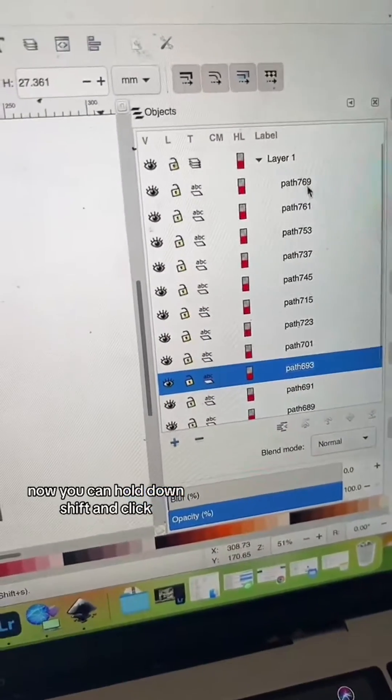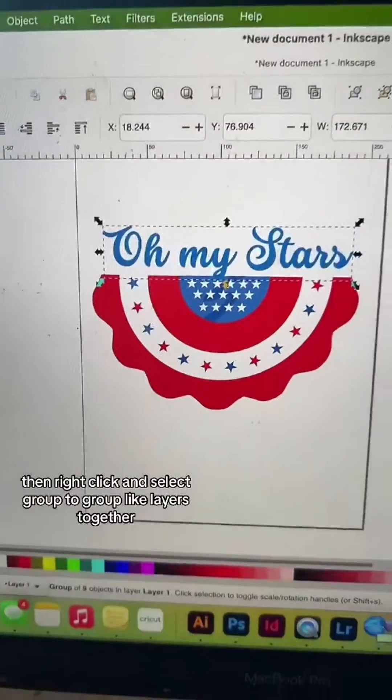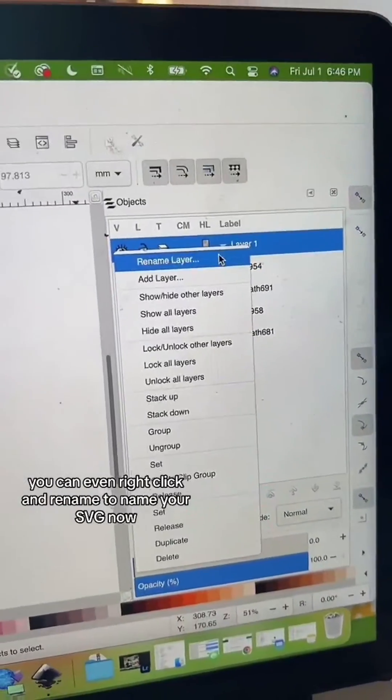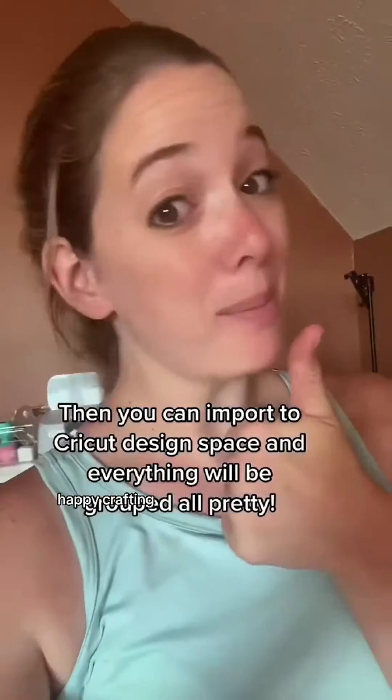You can hold down shift and click, then right click and select group to group like layers together. Repeat that for everything you want to group. You can even right click and rename to name your SVG. Now file, save as, Inkscape SVG. Happy crafting!